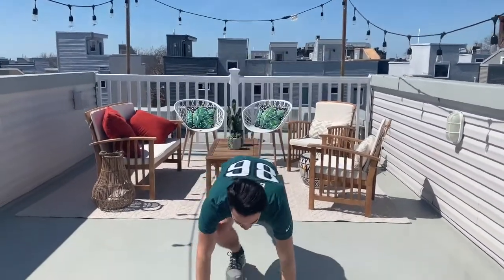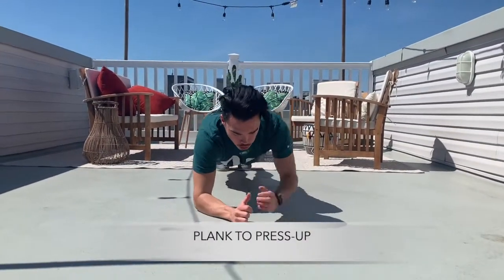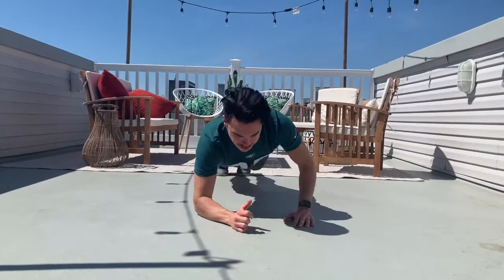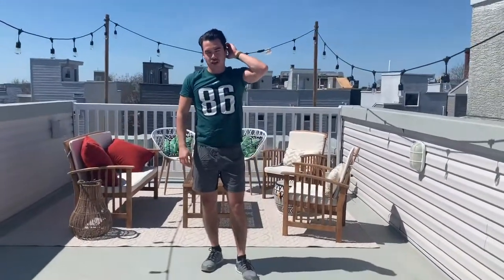Then we're going to get into a plank position and we're going to do ten planks into press-ups. Really work on those shoulders. Ten of those.